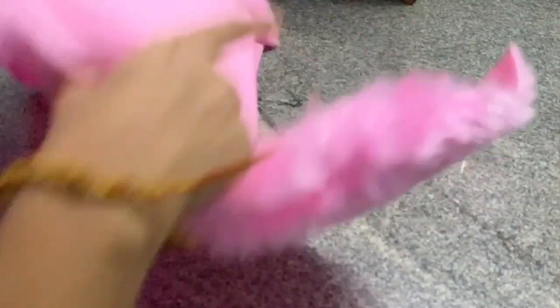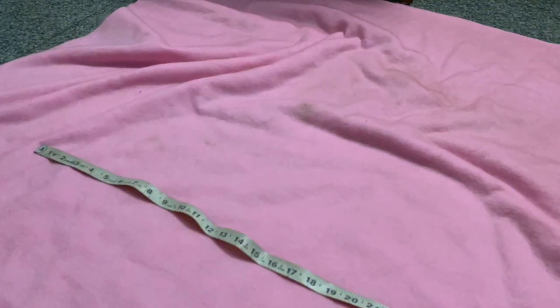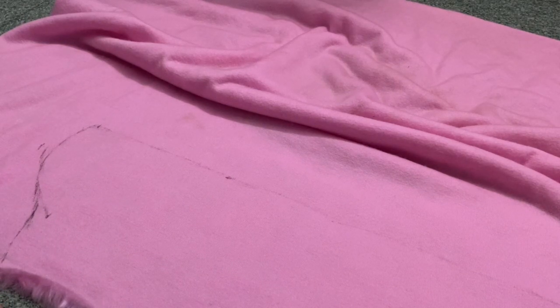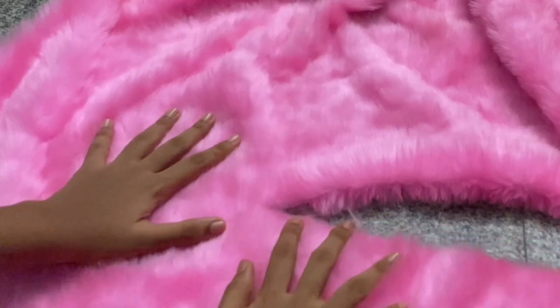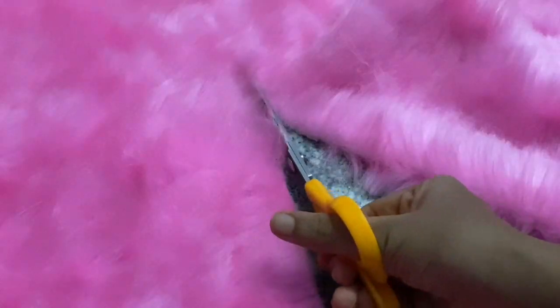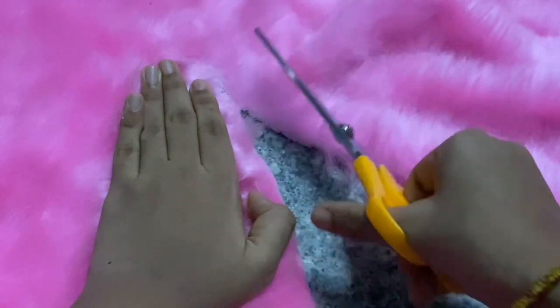First we're going to flip the material so we can make the markings at the back, then measure how long I want the top to be and mark measurements from above my bust up to my waist. This time I'm not going to divide my measurements by half — we will not have a separate front and back piece. Instead we'll have one continuous piece which we'll join right sides together at the back. I didn't realize this earlier, but you're supposed to part through the fur, hold one end down, comb the excess fur out of the way, and try to cut only the material.